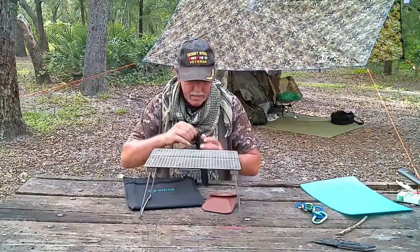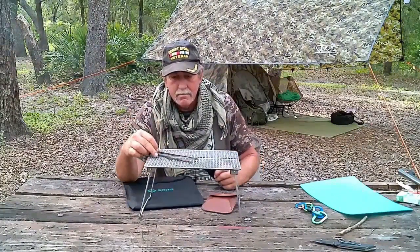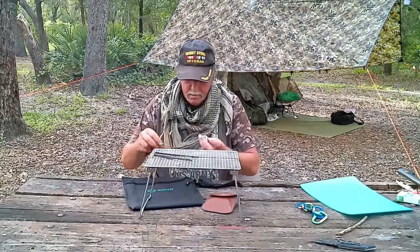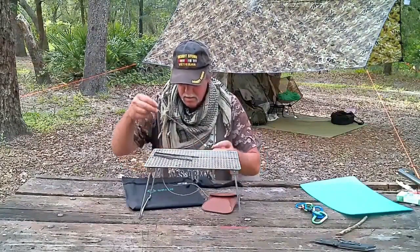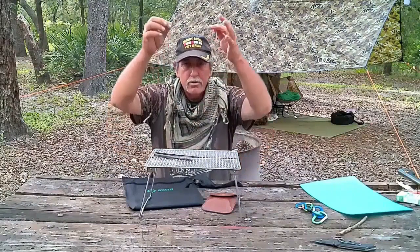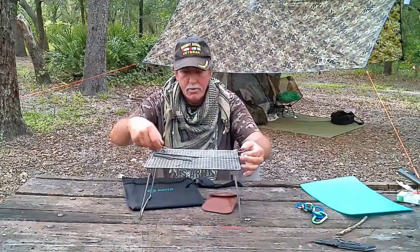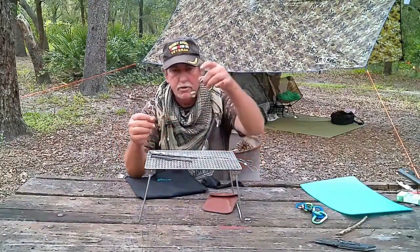It also has a little stuff sack, and inside the stuff sack it comes with a 6-inch titanium set of tongs and two sets of cables for you to suspend the grill from a tripod. Specifically, two stainless steel cables approximately 13 to 14 inches long, along with a stainless steel hook for suspension.